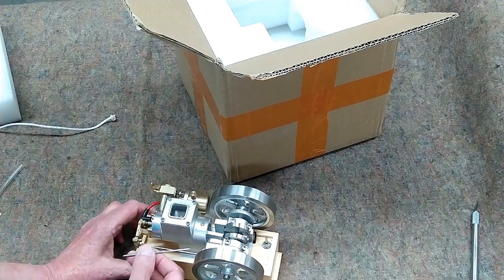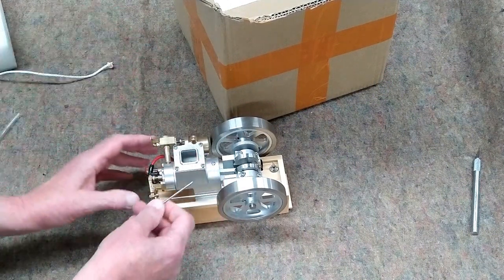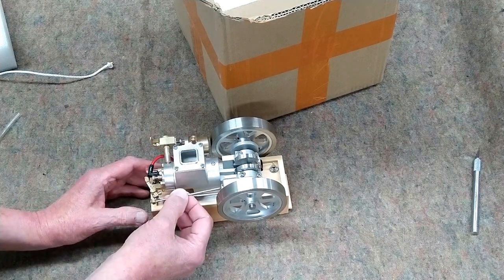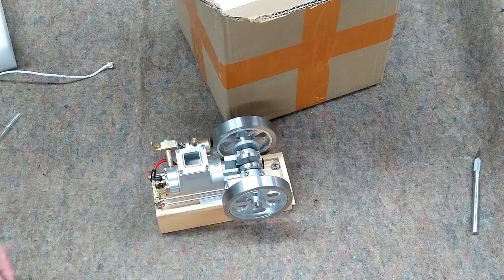I see one thing wrong here. This pushrod was loose in the package, probably because the foam pushed this rocker up. It's easy to reinsert — this goes in here and you just gently pull back on the rocker and put that in there.